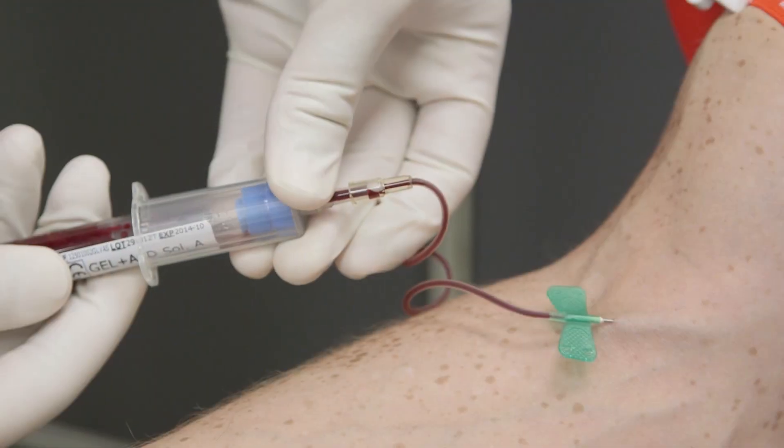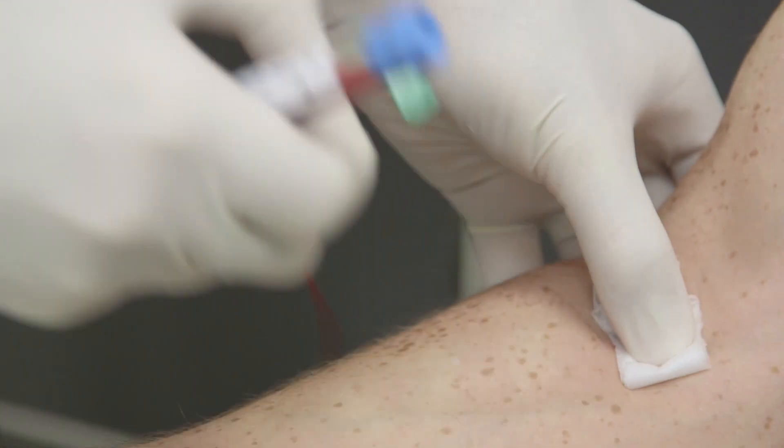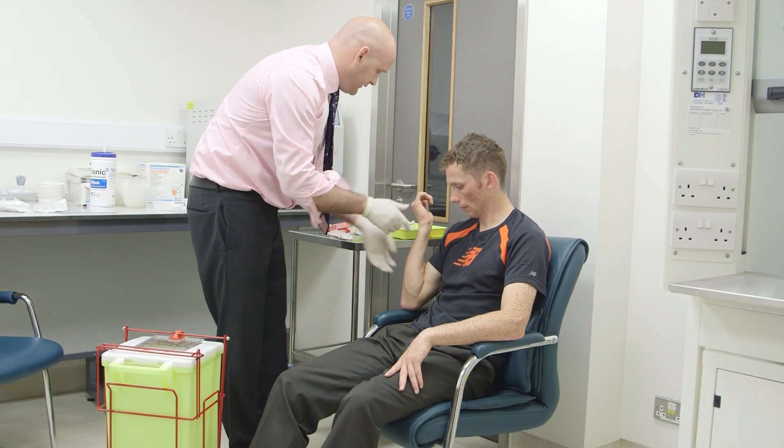Your doctor will then remove 10 milliliters of venous blood, which is stored in a specially designed blood container.